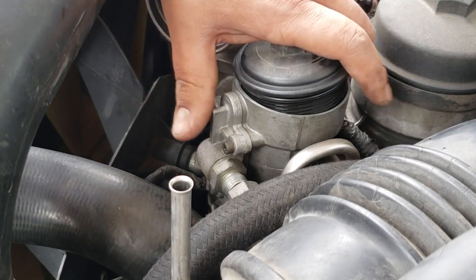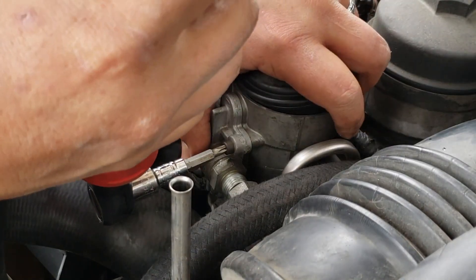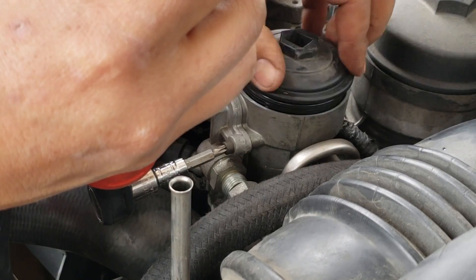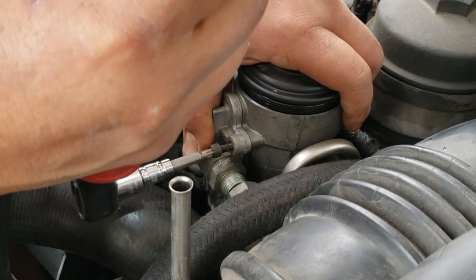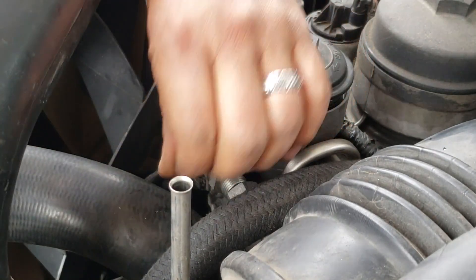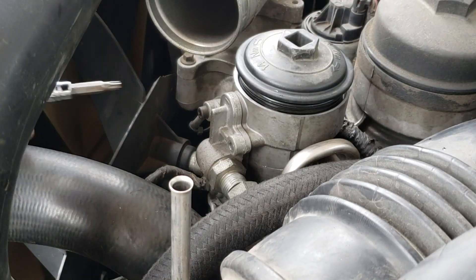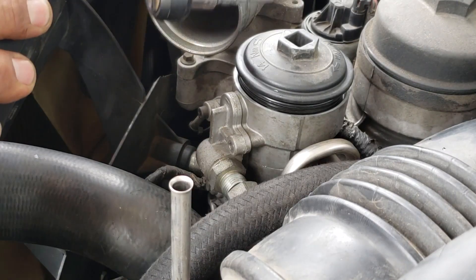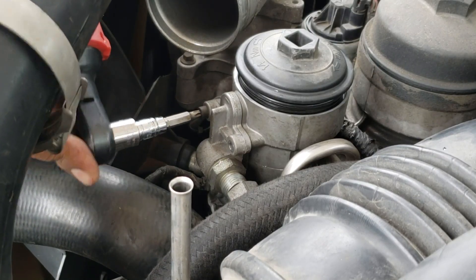Now remember, this thing has a spring inside, which is what we're replacing, so just make sure everything doesn't spring out when taking out the last bolt. If you had fuel in there maybe you might want to put a couple of rags so it doesn't leak, but it's very minimal in my case so it's all right.